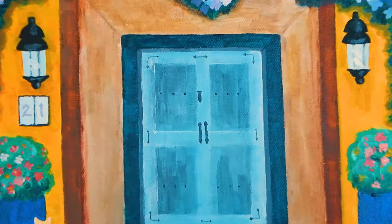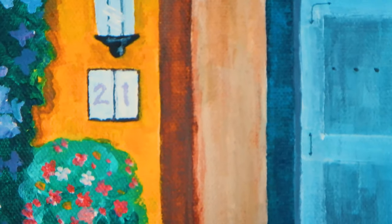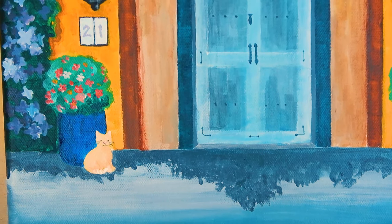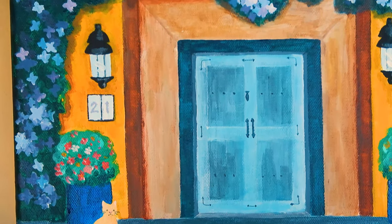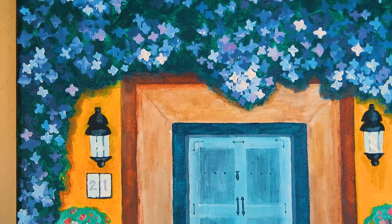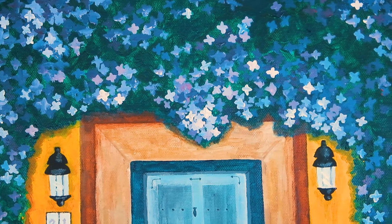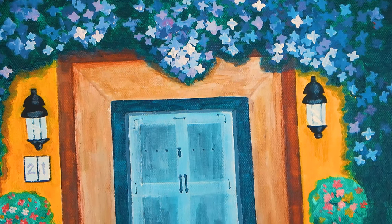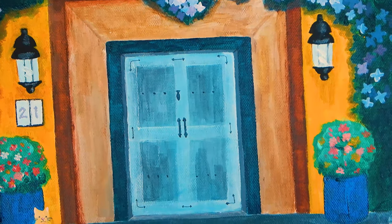Here we have the finished product. So as you can see, I finished the cat's face and some details for the door off camera. Overall I'm pretty happy with how it turned out. I think it looks very homey and inviting and very colorful.